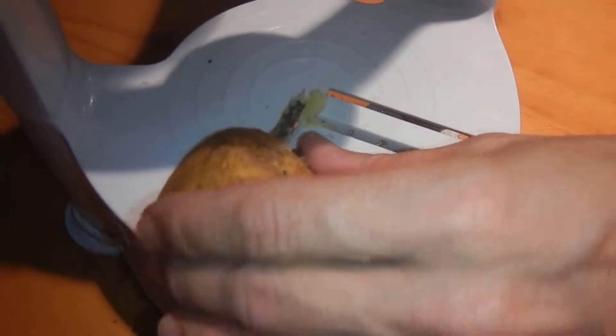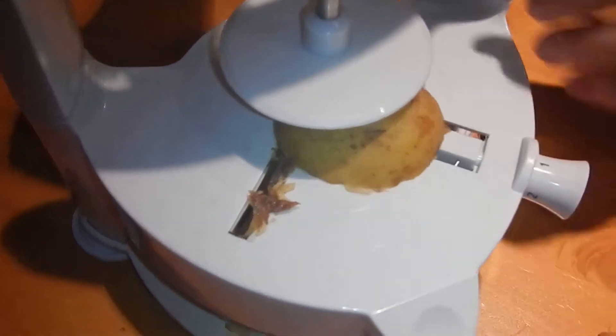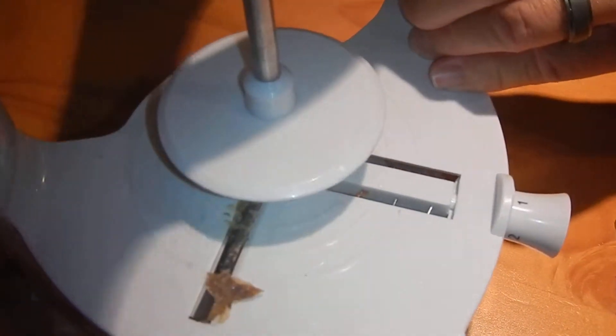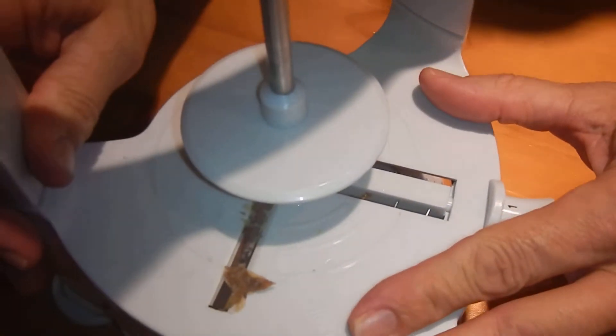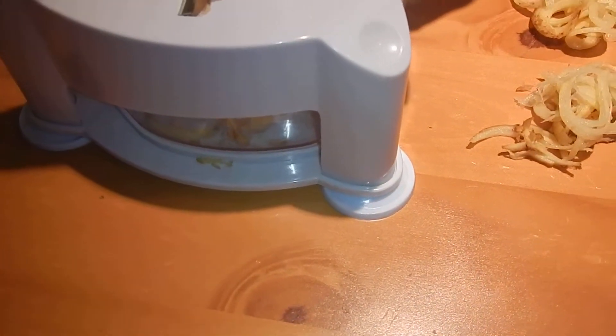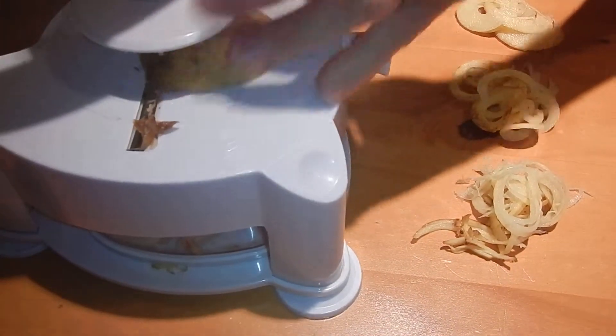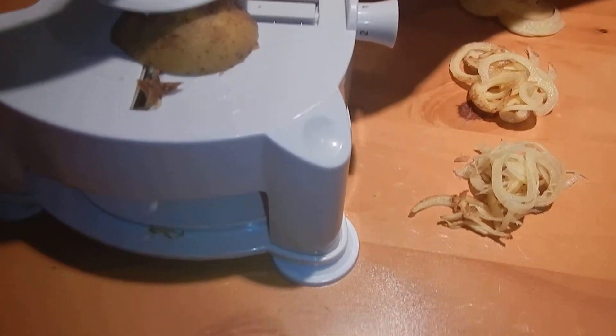Basically all you do is pick this device up, put it back down, and just turn. I should mention there are three suction cups on the bottom, so when you're on a marble countertop or a similar surface, it sits really nicely. And you just turn this — you can see here you get this kind of spiral cut with it.